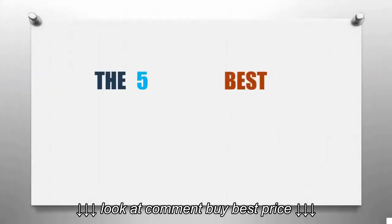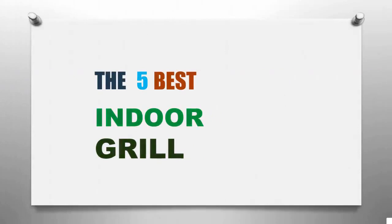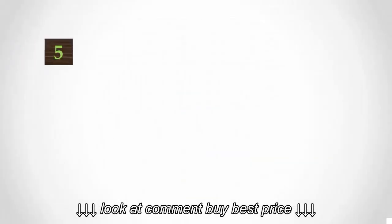Smart Review presents the five best indoor grills. Let's get started with the list.